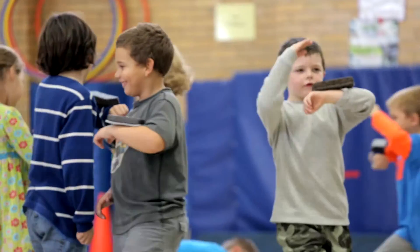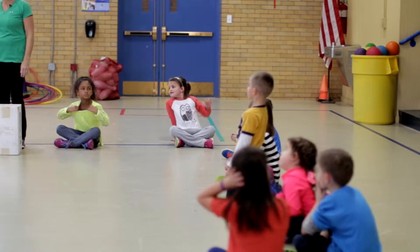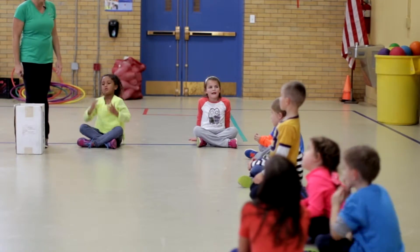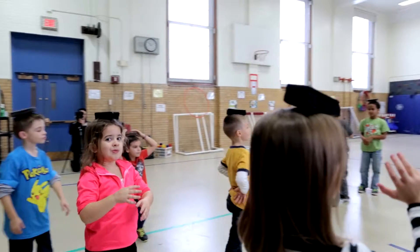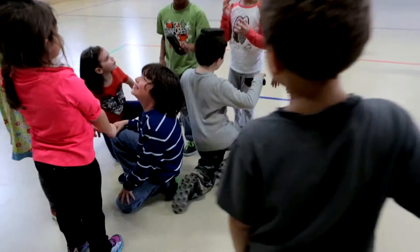Cooperative balance games help children develop kinesthetic feedback. Did you think it was harder to balance the battery on your head or on your arm? Most students responded that balancing on the head was harder, with many raising their hands in agreement.